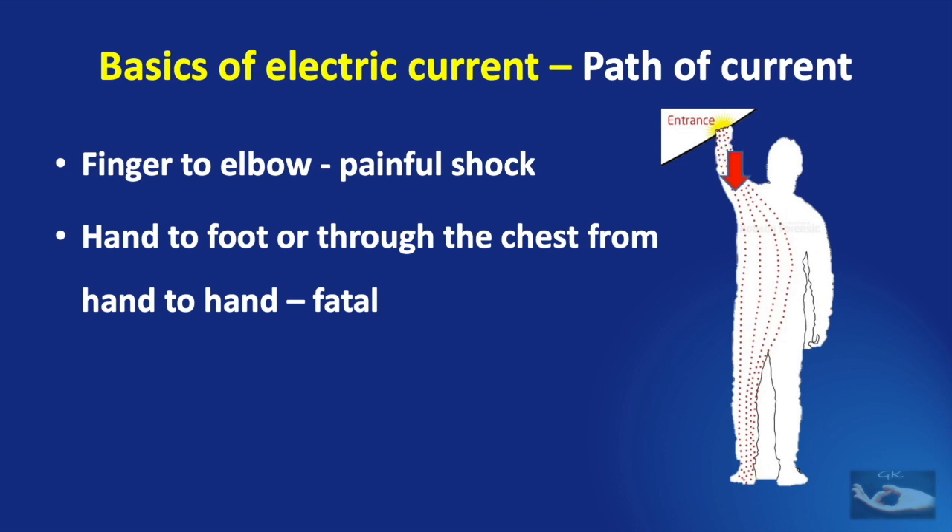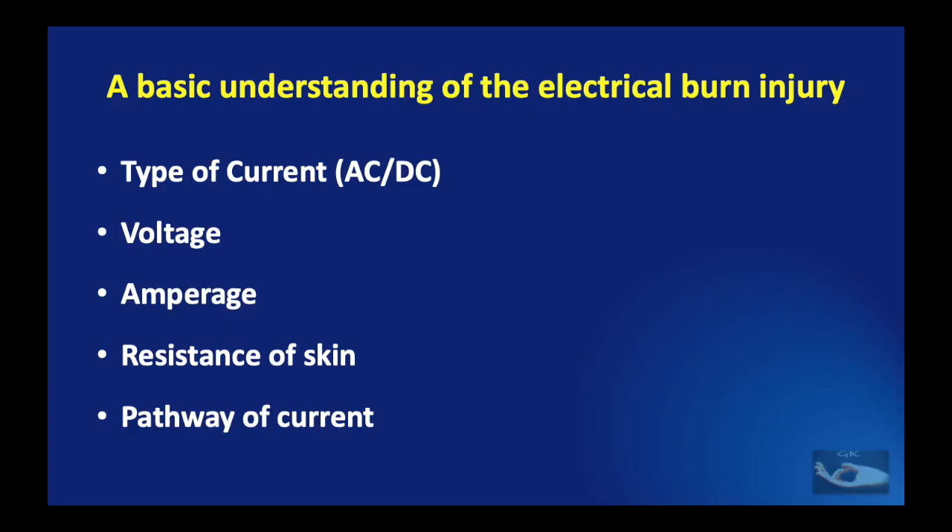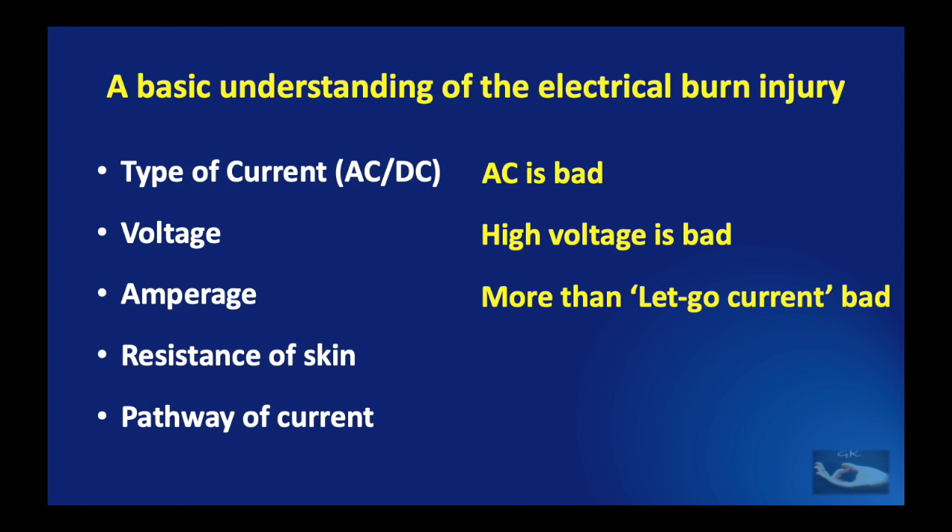The current having entered the body can take any pathway. If it runs from the finger only to the elbow, the patient perceives only a painful shock. But if the current passes from hand to foot or through the chest from one hand to the other, it may prove fatal. Summarizing: alternating current is worse than direct current; high voltage above 500 volts is bad; amperage above the let-go current is bad; moist or breached skin has very little resistance; and pathways from hand to hand or hand to foot have very bad prognosis.